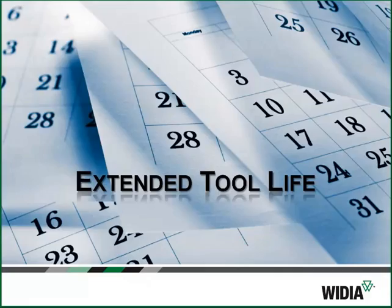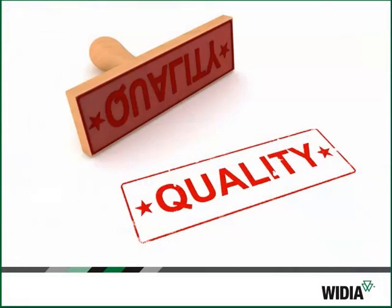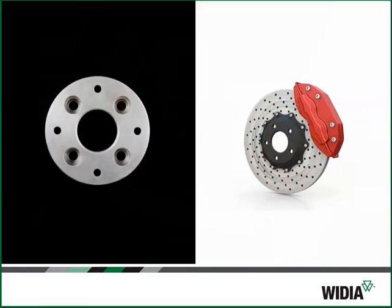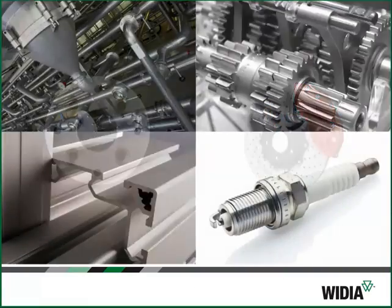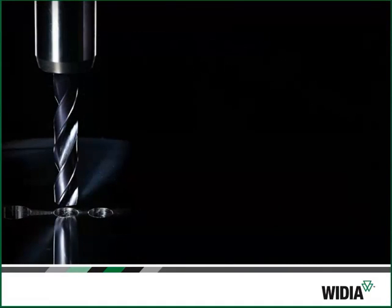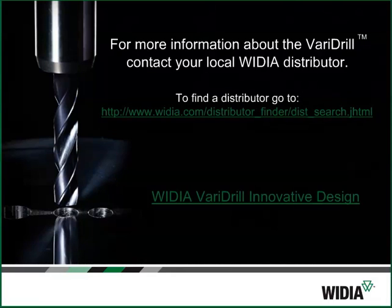You'll get the optimum hole quality in a wide range of materials. Whether you're in a large shop or a small shop, drilling large holes or small holes, in a wide variety of material, with through coolant or without, the VariDrill is a solution that will work for you. For more information about the VariDrill, contact your local Vidya distributor.